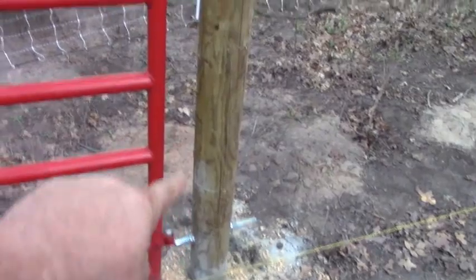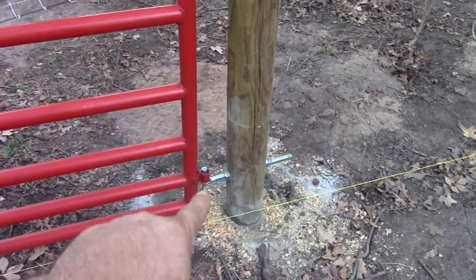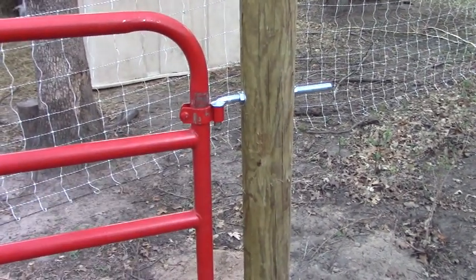Here you can see my hinge bolts. Notice this one's pointing down and this one's pointing up. That's what you want to do so this gate doesn't pop off at some point.